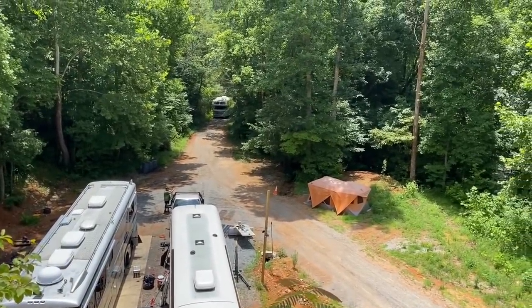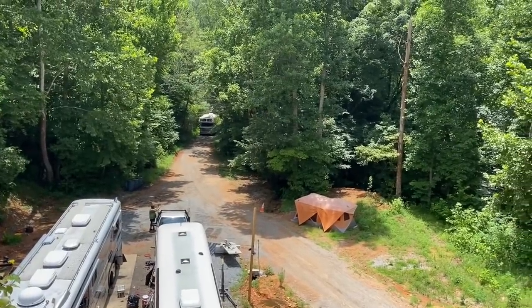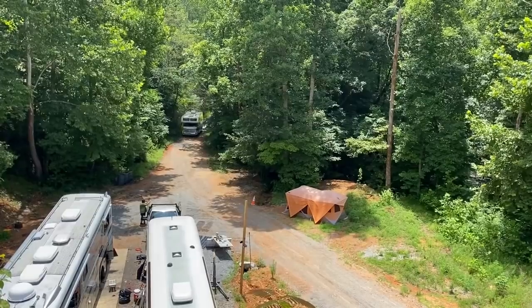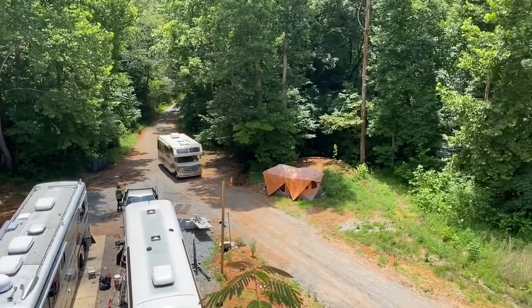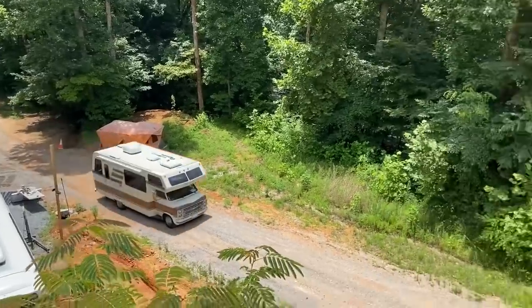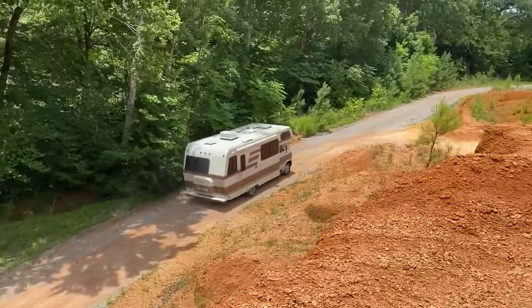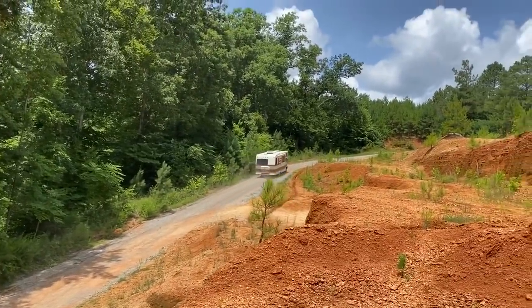All right, this should be interesting. See if this little guy will make it up the hill. Not a bus, but he owns a bus. This is Eric. He's got a wanderlatch. Yeah, he's going. That thing's quick.